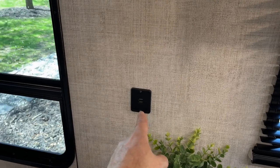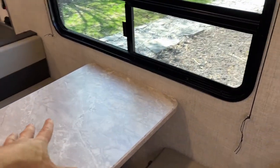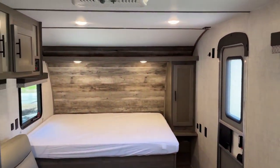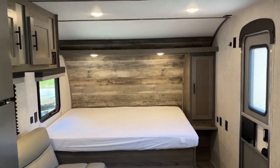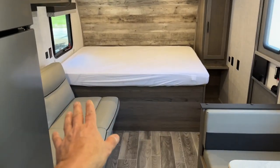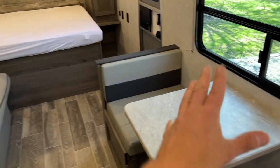You also have two USBs over here. Look at that window — is that the best or what? We picked this camper because we just love the layout: somebody can sleep in while the other person makes their coffee, chills out here, looks outside. Plenty of counter space.